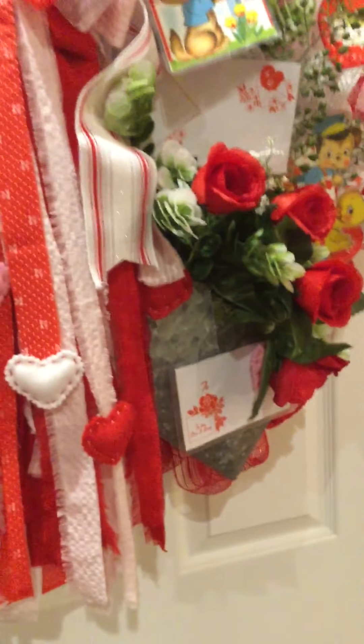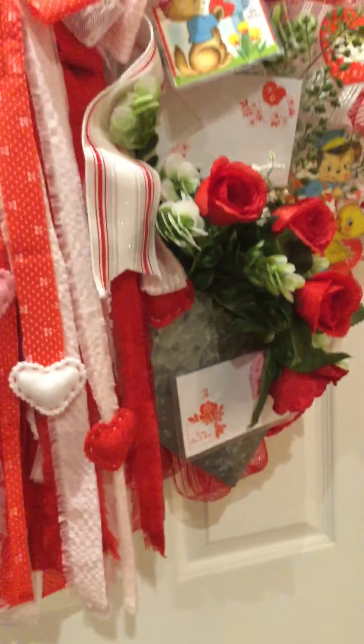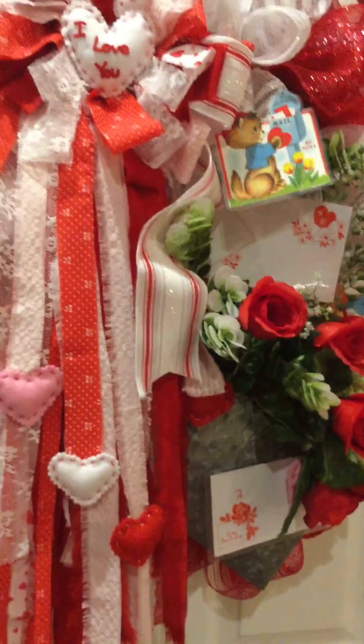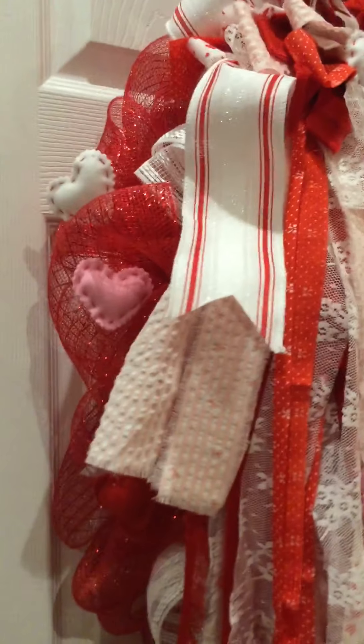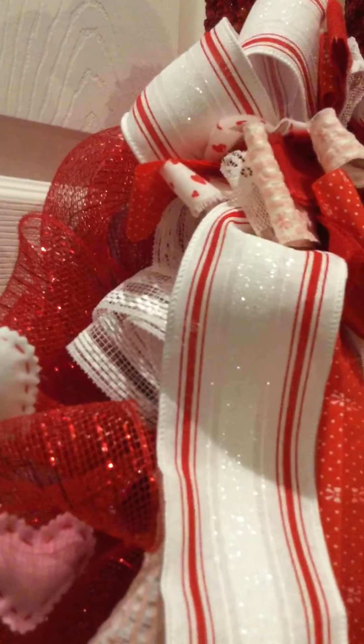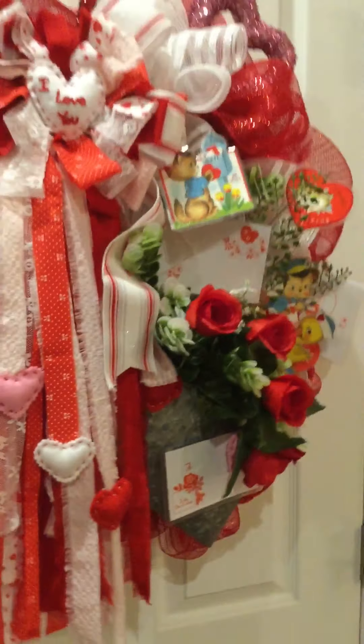It also features red rose buds, which are traditional for the holiday, some faux greenery, some sequined hearts, and it was created on an evergreen wreath and covered with red and white deco mesh.